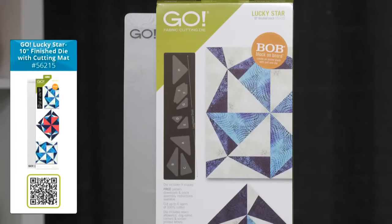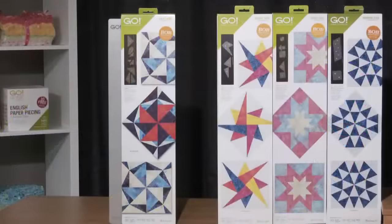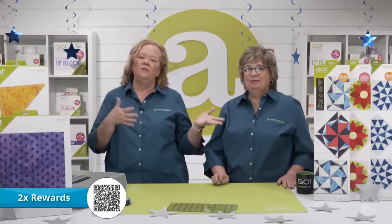We know our quilters are going to be able to quilt to infinity and beyond with these gorgeous fabrics. Don't forget, we have special bundles available today. First, the Go Lucky Star die with the 6x24 cutting mat — all you need is fabric and a cutter; it fits through all of our Go cutters including the Go Me. If you really want to reach for the stars, we've got the Go Peace Stars die bundle available, which includes three other great star dies that will allow you to make all the celestial quilts your heart desires. Plus you receive double reward points when you place your orders today.